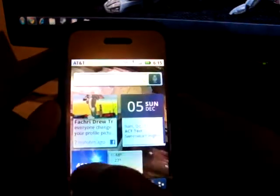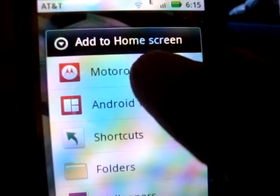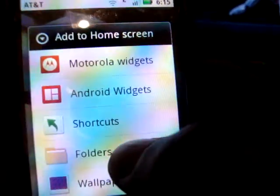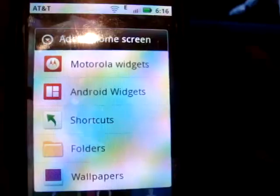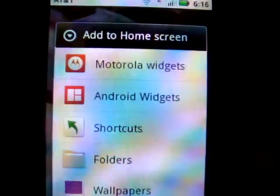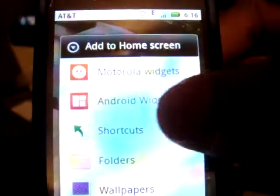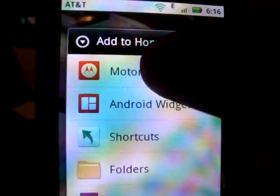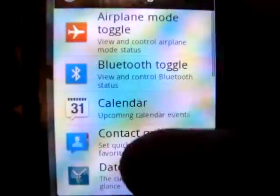I didn't add all the page widgets yet because I want to show you something cool. If you want to add stuff, as usual just go to the settings. Now Motorola has different kinds of add-ons — usually it was just widgets and shortcuts, but now they have Motorola widgets and Android widgets. Those are completely different: the Android widgets are from apps you downloaded from the app store, while the Motorola ones are included in your phone, and almost all of them are pretty useful.